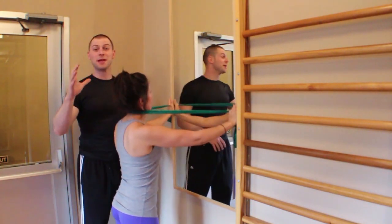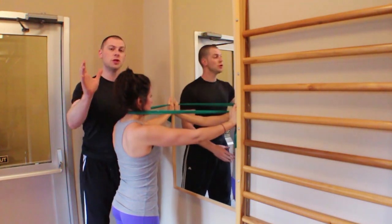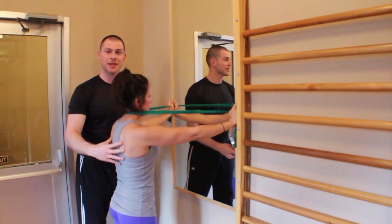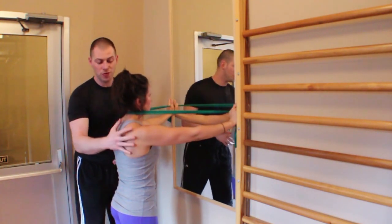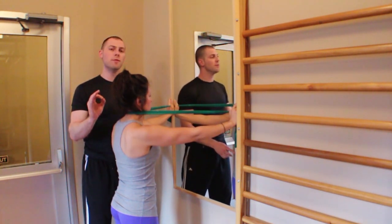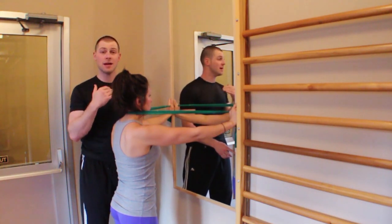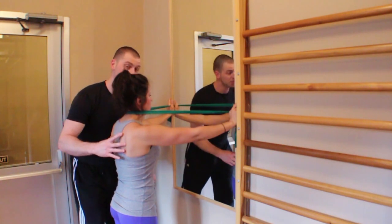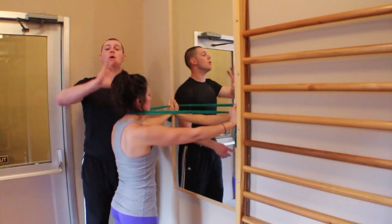Now let's talk about some of the clever things about this exercise. As soon as she pushed out, I can now cue protraction and depression of her scapula, so now her scapula is stabilized. This is where so much deep cervical flexor activation exercise gets totally messed up — this is a lot where the compensation happens. Being able to stabilize her shoulder girdle makes this exercise a whole lot better.